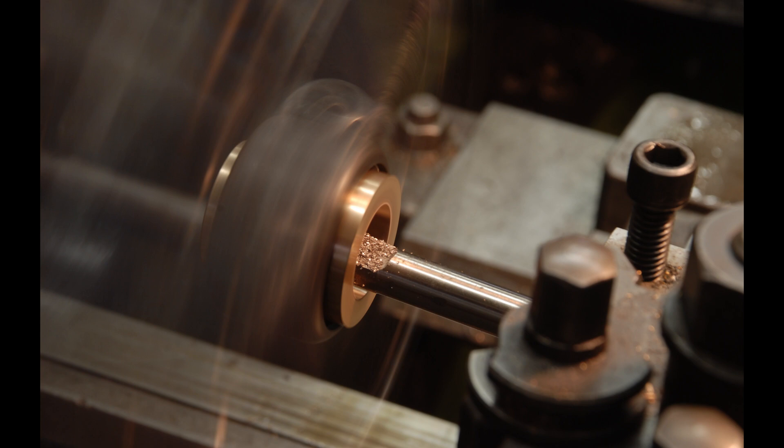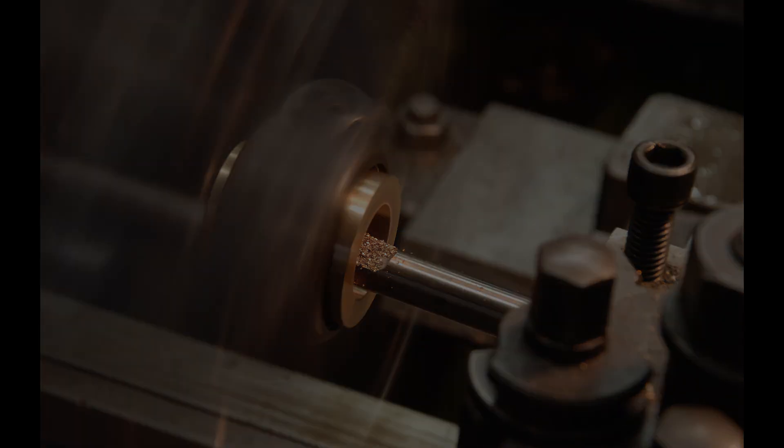That's the ten-minute mark so I'm going to wrap it up there for this video. Next time we'll machine the bearing and work on the spindle shaft's fit. Thanks very much for tuning in. Bye for now.